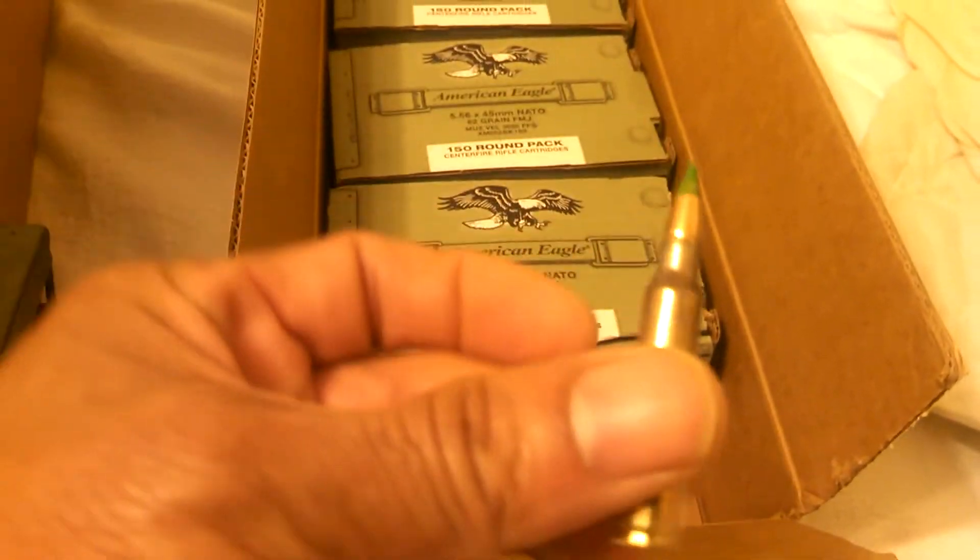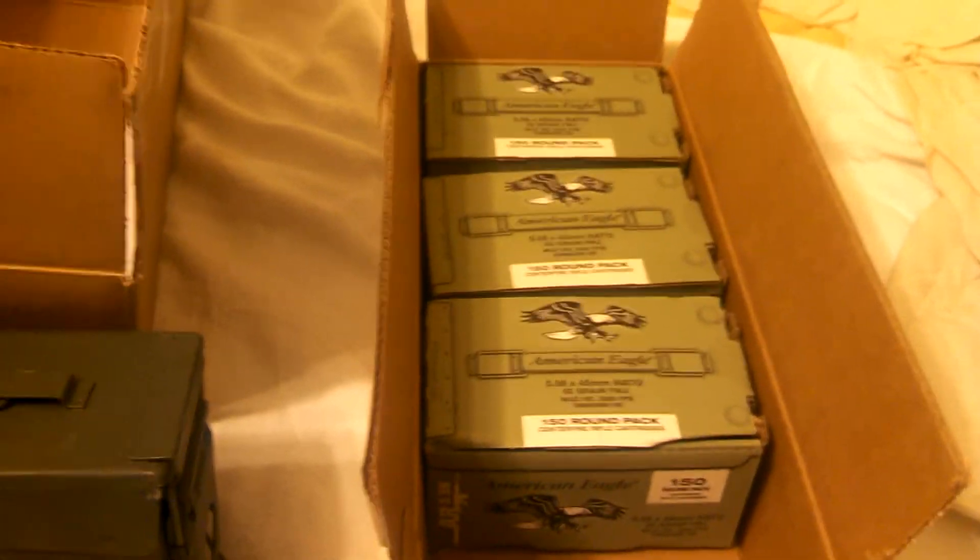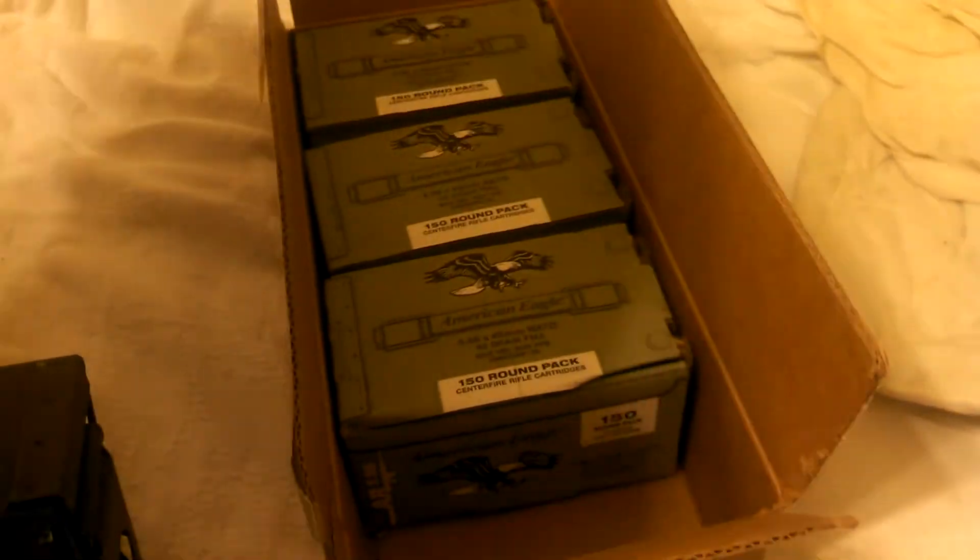Yeah, one loose bullet. Alright, there you go. There's my ammo at the non-rapey prices, folks. DD Prepper, checking out.